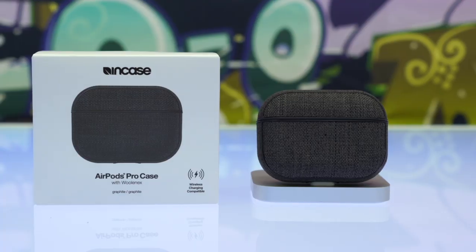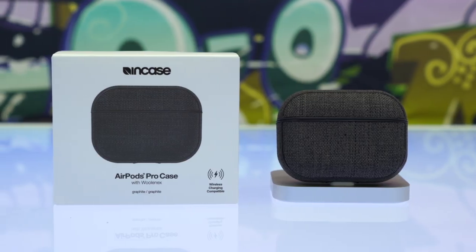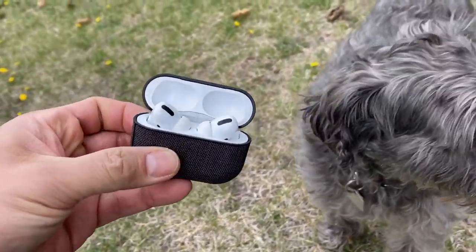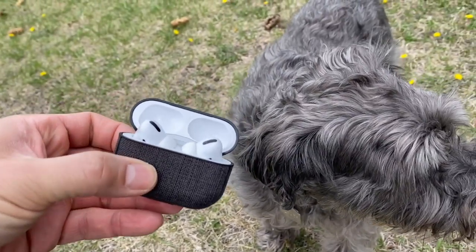So is the incase AirPods Pro case with WovenX any good? It feels cool. The texture on this product is actually top-notch, so if you want a thin, non-rubbery feeling case for your AirPods Pro, then get this product.